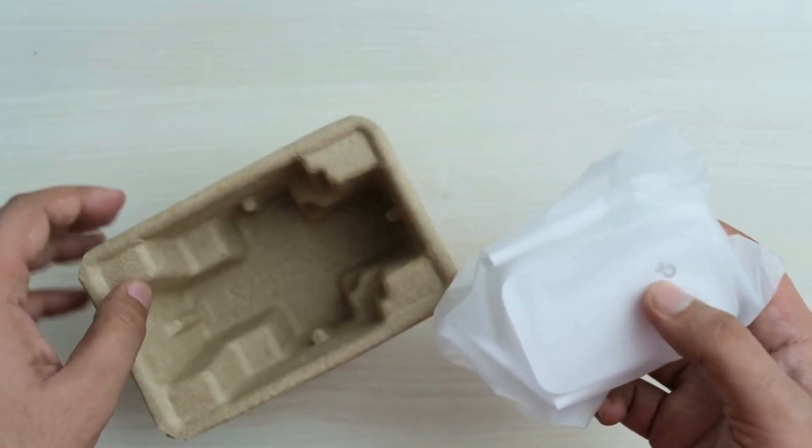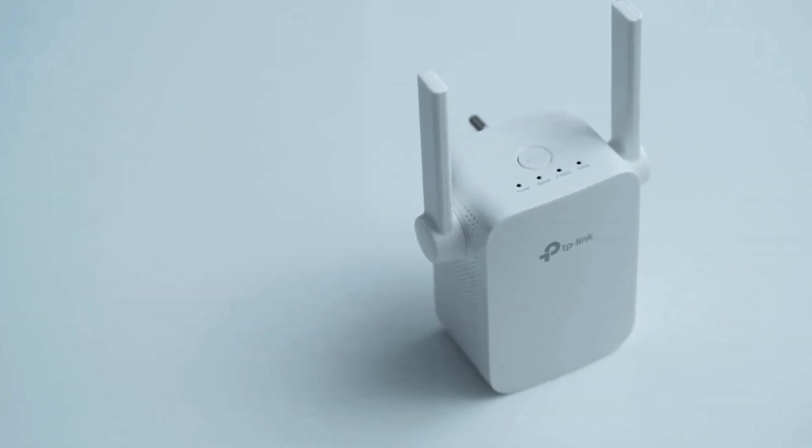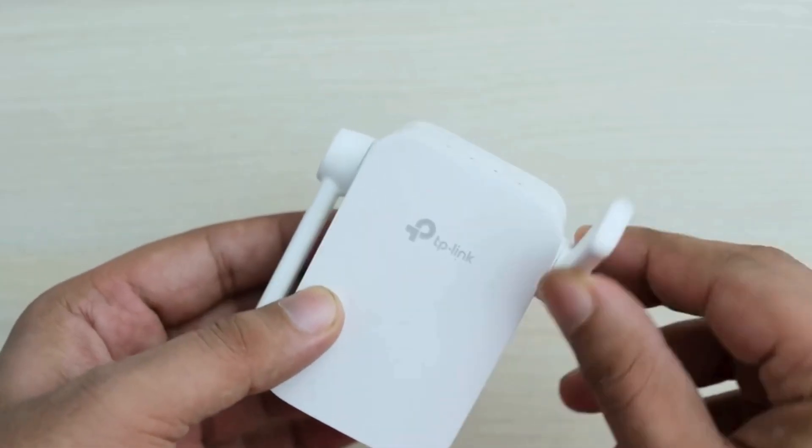Take the TP-Link RE305 and its manual out of the packaging. You'll find the extender and a quick installation guide.